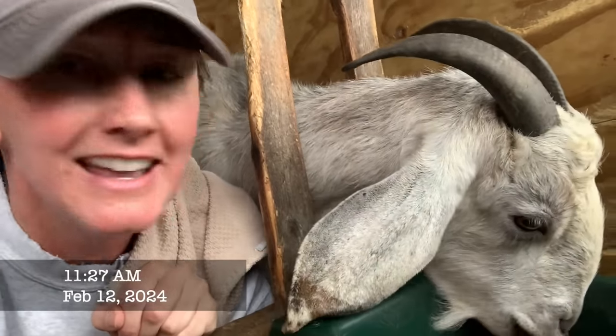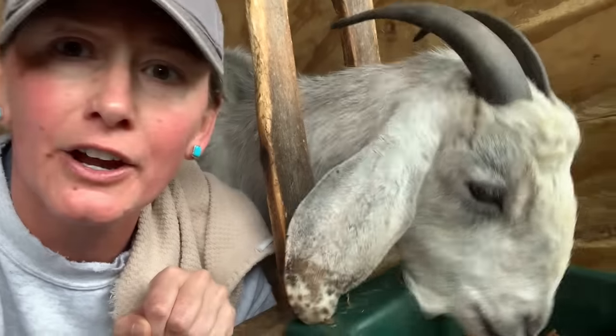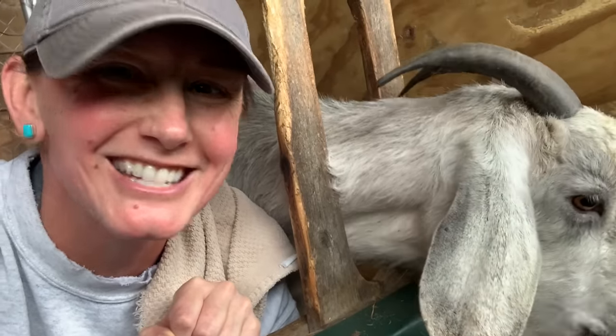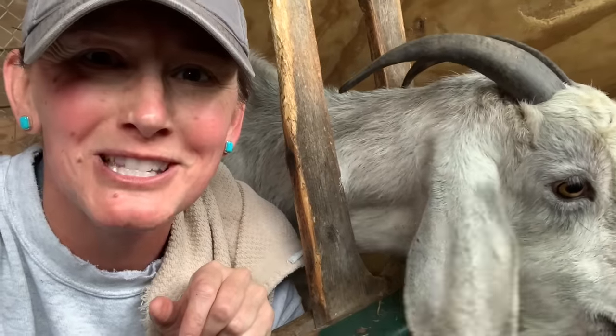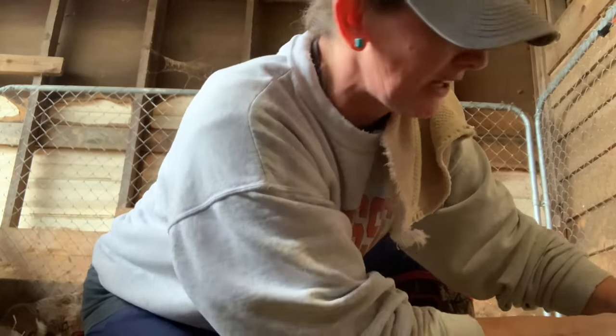Good morning, time to milk. I put a little extra feed in there so I could film this. She's not complaining. Let's get milk with Miss Salt here. Okay, this is the best way I can film in here.